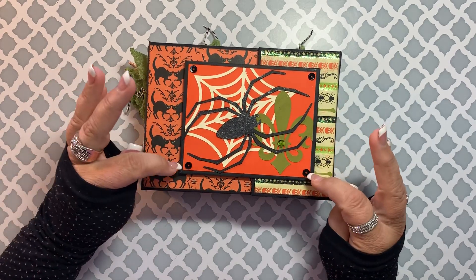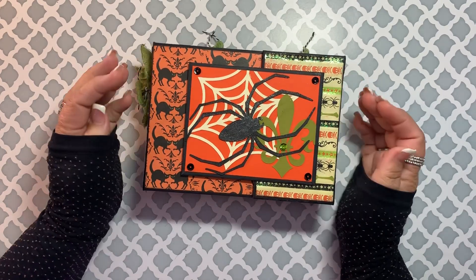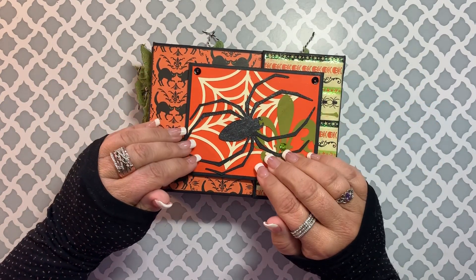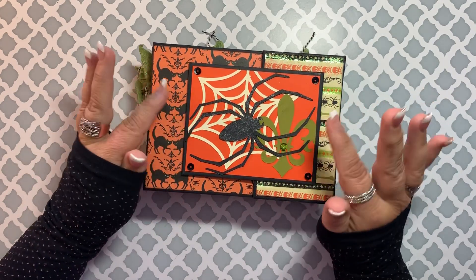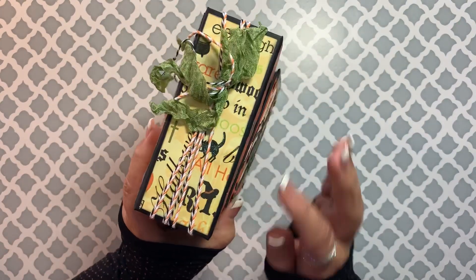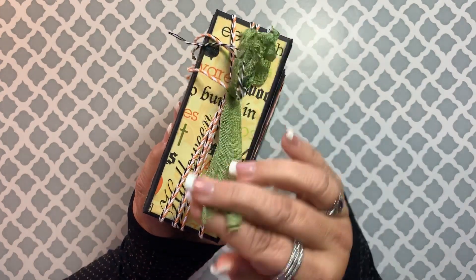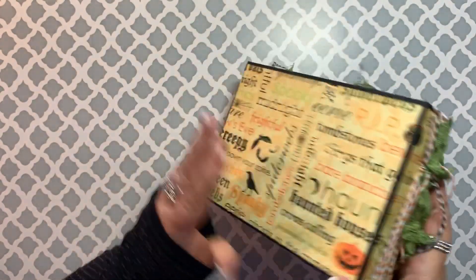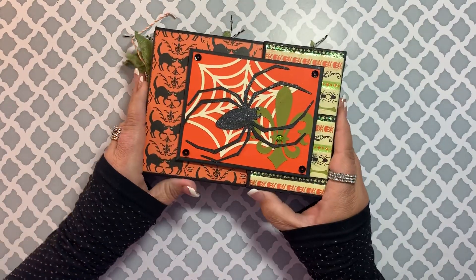Then I just have some sequins decorating it. I am not a scary Halloween person — I like cute Halloween versus scary Halloween — so it's a little bit out of my box to do this spider in the first place, but my kids can attest to it. On the spine I just did some orange and black twine, and then I have some green seam binding that I used to decorate, and then the back is just paper.